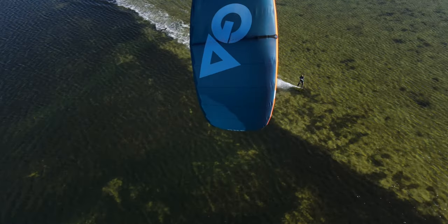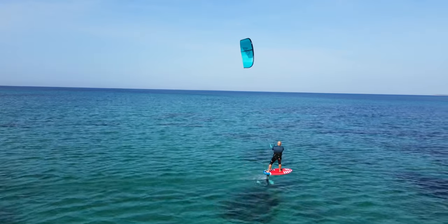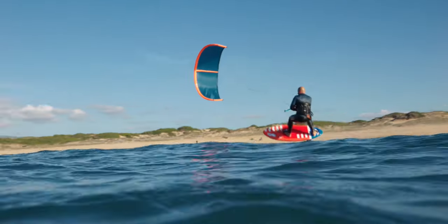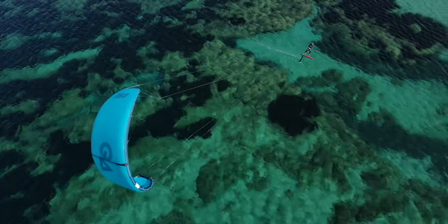The dedicated light wind profile with low drag wingtips provides a huge low end without sacrificing control. This profile also further boosts the ONE's upwind abilities, especially in light wind conditions.